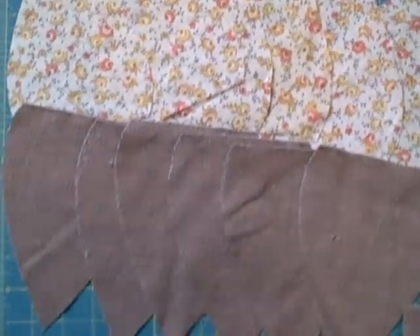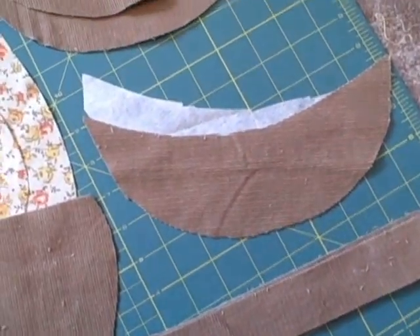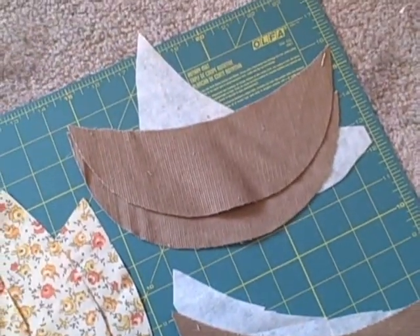When all your pieces are cut out, you should have six lining pieces, six outer pieces, two bands, an insert and interfacing, and two brims and interfacing.